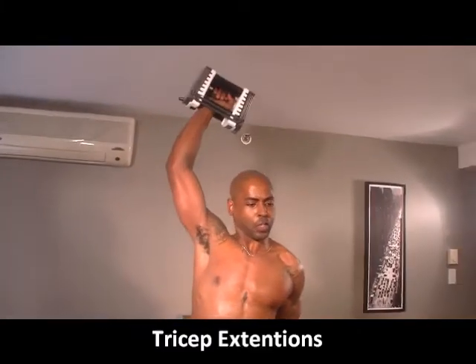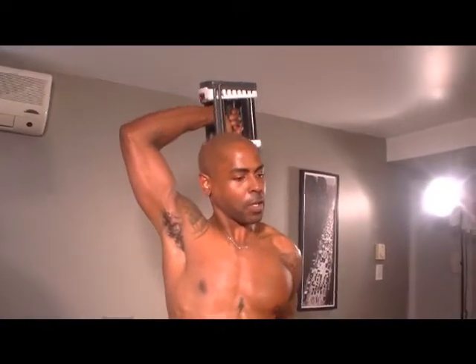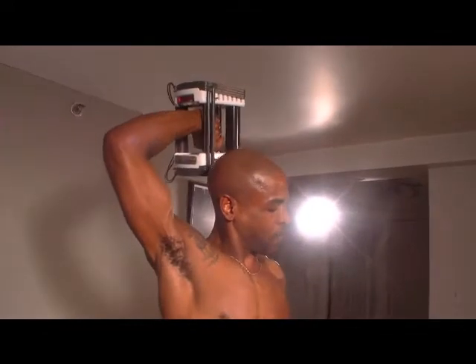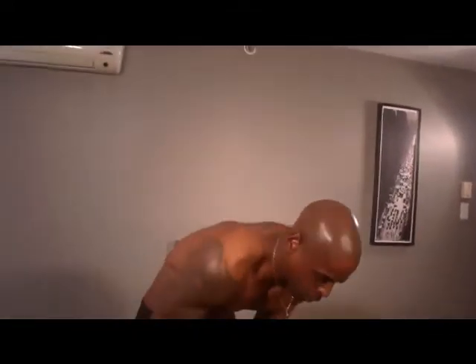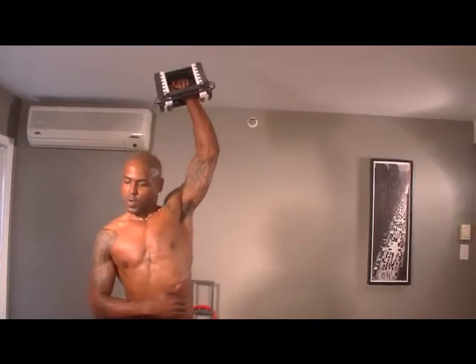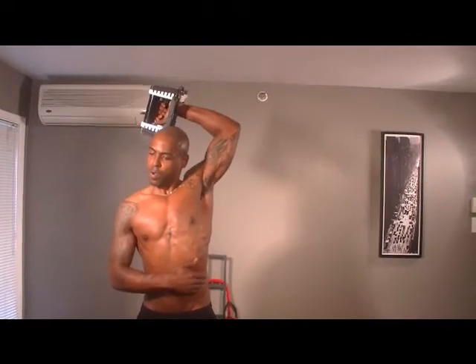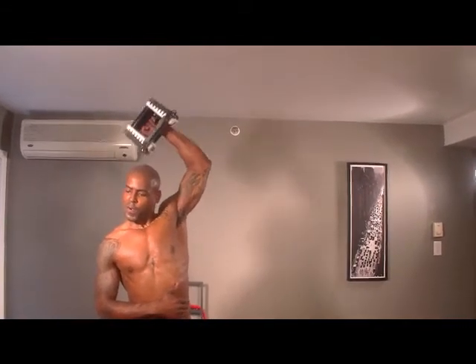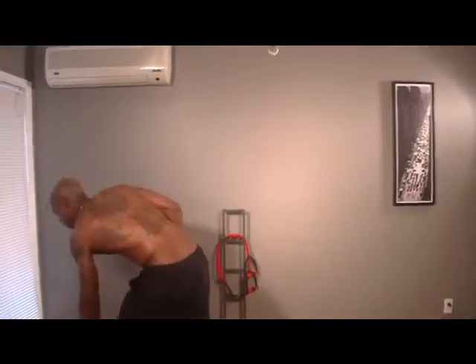Tricep extensions using 30s. If it's too heavy for you, obviously do bench dips — so many things you could do. I'm going to go 8 reps each arm. Switch arms. Come on, you can do this. Eight-eight, right on time. What's next? We did cardio, bicep, shoulder, tricep — now we're going to core.